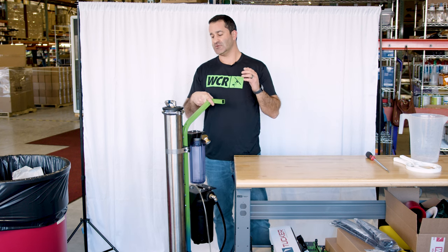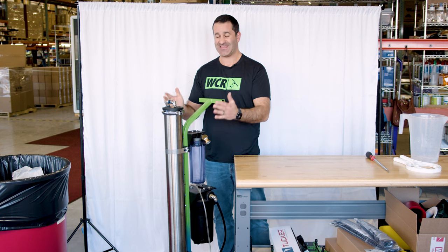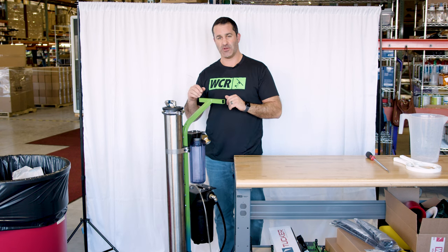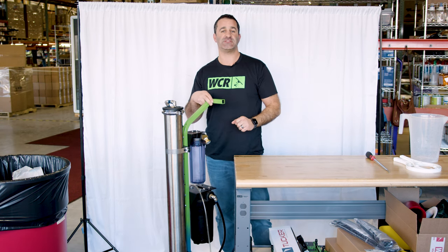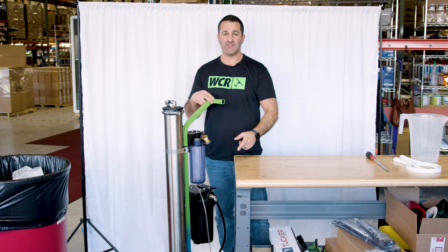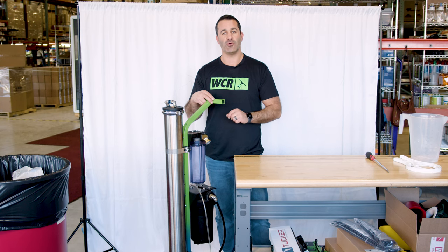Now your water-fed system is ready for winter storage. If you're going to use or store it somewhere cold, use RV antifreeze in place of water. If not, just use a gallon of water and mix that RO Guardian in there — you're good to go until spring. If you bought a Xero system, you will have received RO Guardian with it. If you've already used it, need more, or can't find it, head over to windowcleaner.com and look for RO Guardian.